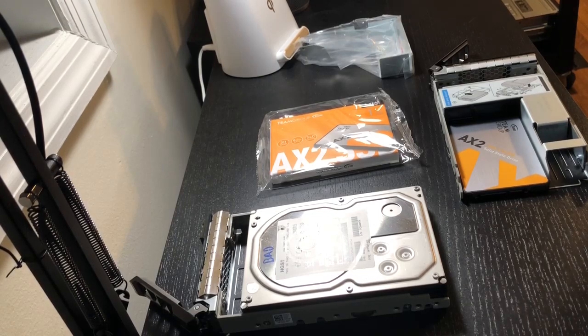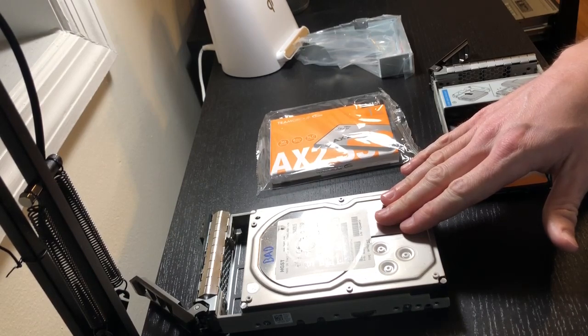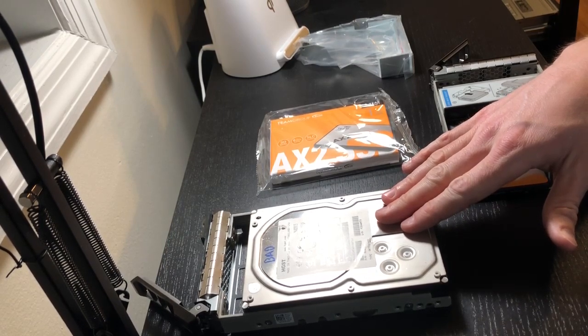Hey guys, Day Daddy here. Today we're going to look at how to replace your HDD in a 3.5-inch caddy with a new 2.5-inch SSD. In my case I had one HDD that was bad, and I want to start converting my server over to all SSDs just for speed — read and write speed — and also more reliability. I was looking around for ways to do this and didn't find a super easy or clear path, so I figured I would make a video that might help some of you who are a little bit newer, like me.